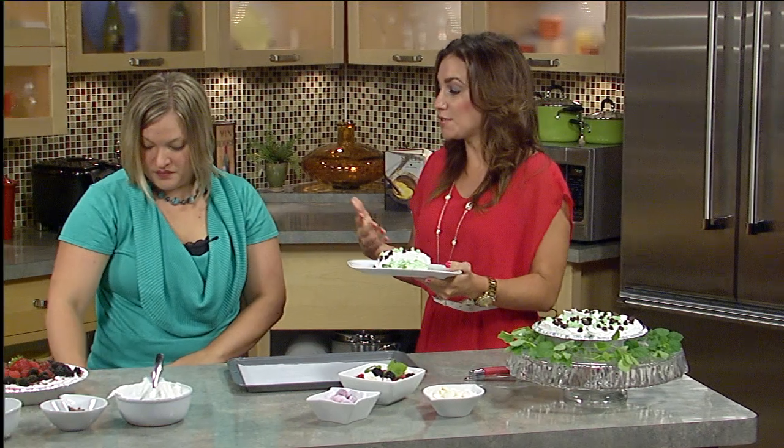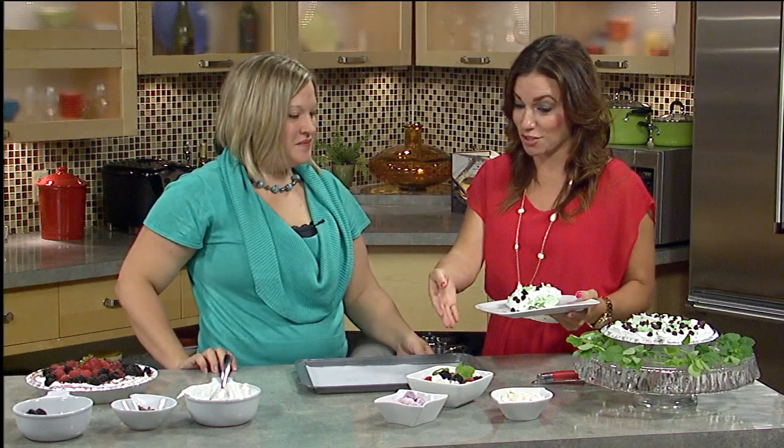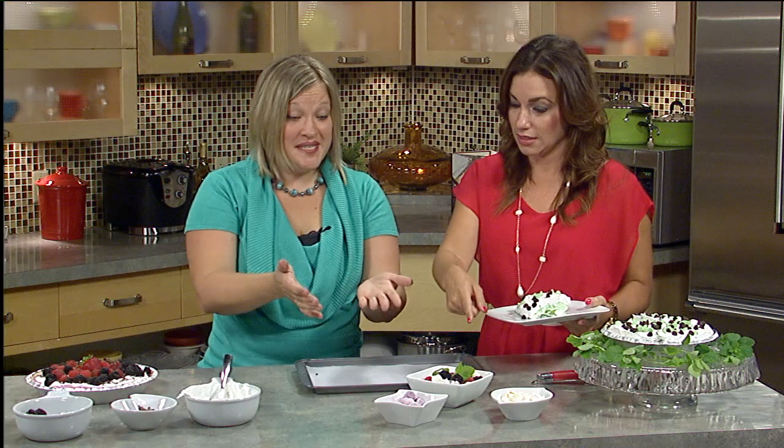So someone with 10 minutes — I mean, that's not much time at all to whip something together. But if you really don't even have 10 minutes, you can do it in two minutes and have a great treat. So is that what this is? Yes.